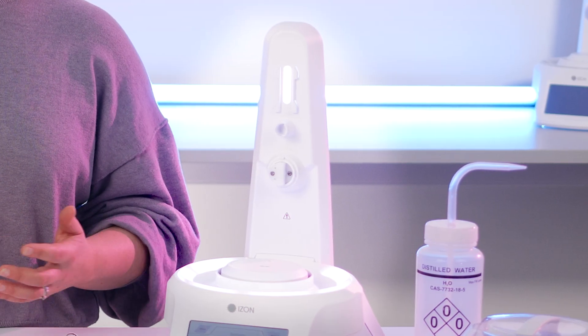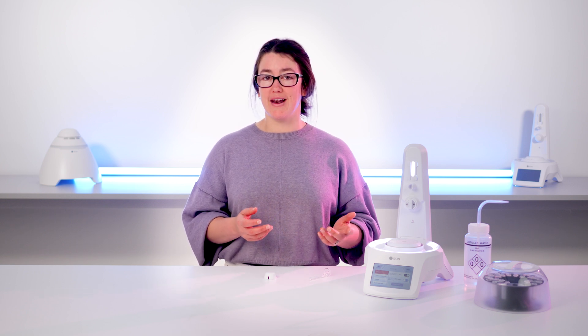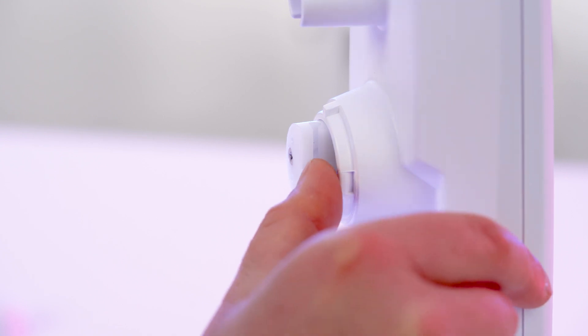There is one quirk you should know here. The valve is designed to function with a tube in place. In this case, we don't have the tube in yet. So you might find that when you open the valve in the settings menu, the valve does not open. To get around that, you might need to encourage it to open lightly by touching the hammer of the valve. You'll hear it click when it does open.